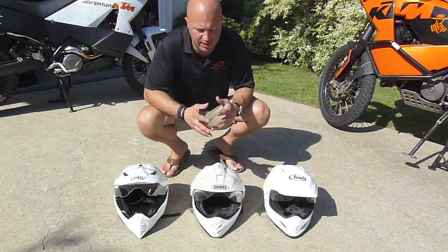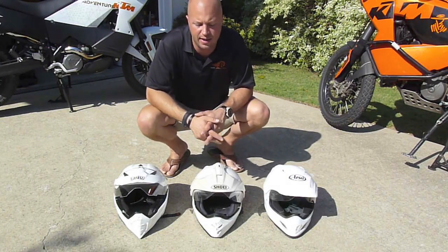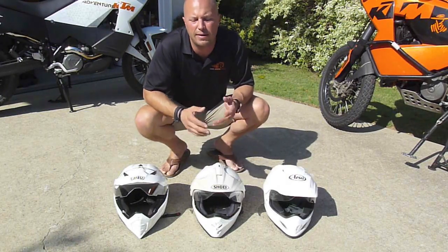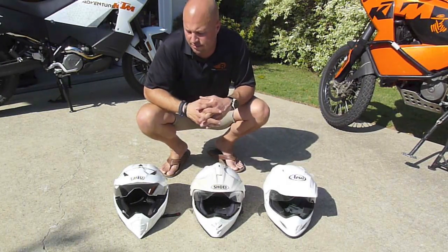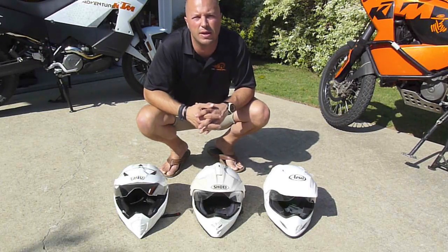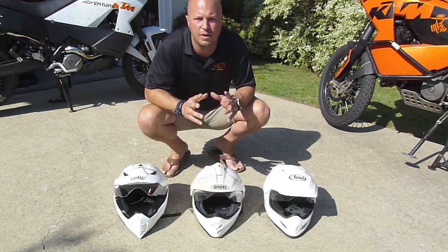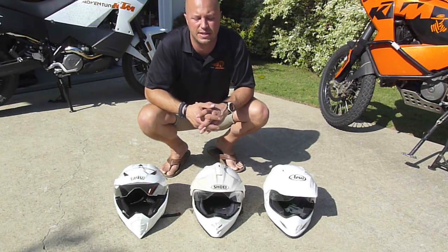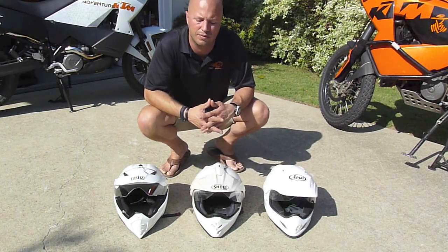On quality of construction, I've got to give my nod to either the Shoei or the Araya. The AGV is not bad, but there's just a little bit of a feel to it — specifically the liner. The liner doesn't seem to want to hold its position as nicely as the other two do.